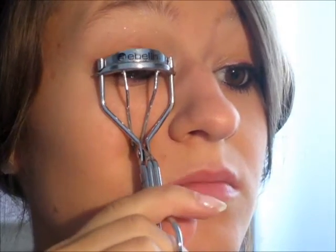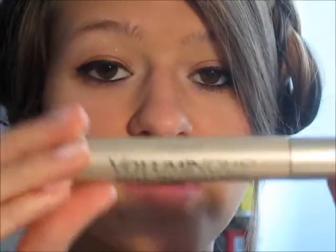Next I'm going to curl my lashes with the Eveline Eyelash Curler. Then I'm going to put mascara on — this is the L'Oreal Voluminous Full Definition Mascara, the one in the gold tube. There's another one in the black tube which is really good as well. I love both of those mascaras.